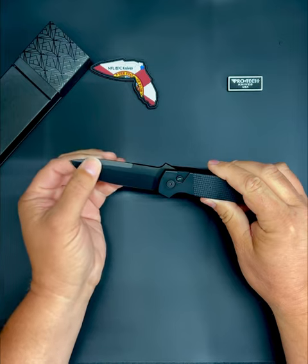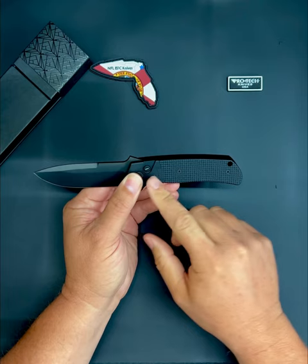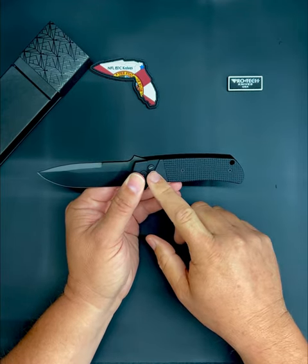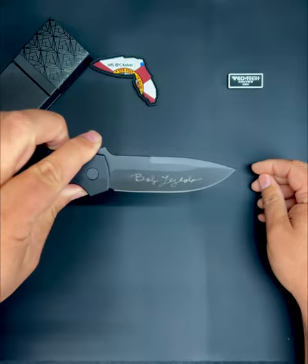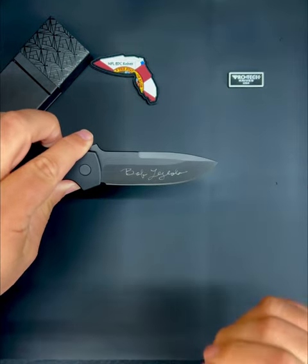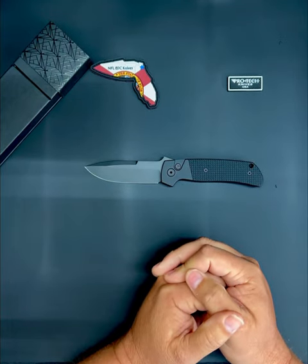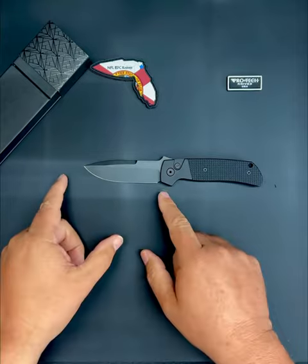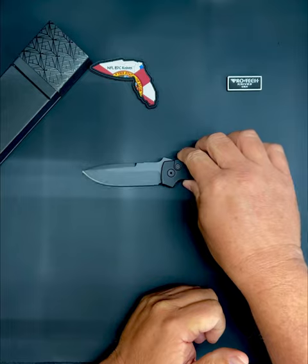It has a black DLC Magna-Cut blade, an aluminum blacked-out G10 handle — aluminum up front, G10 in the back, a tritium button, and a tritium inlay. This particular one has been signed by Bob himself. He was actually at the Pro-Tech booth at Blade Show 2023, and I got to talk to him a little bit and had him sign the blade. This has an overall length of a little less than eight inches, the blade length is about 3.45 inches, and it weighs about three and a half ounces. It's an awesome little knife.